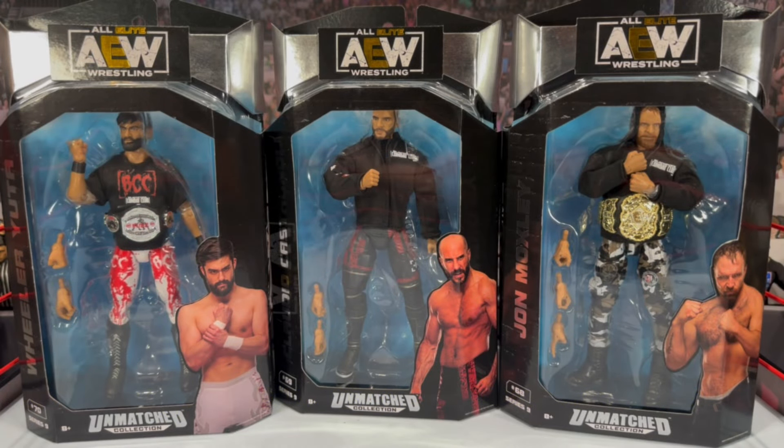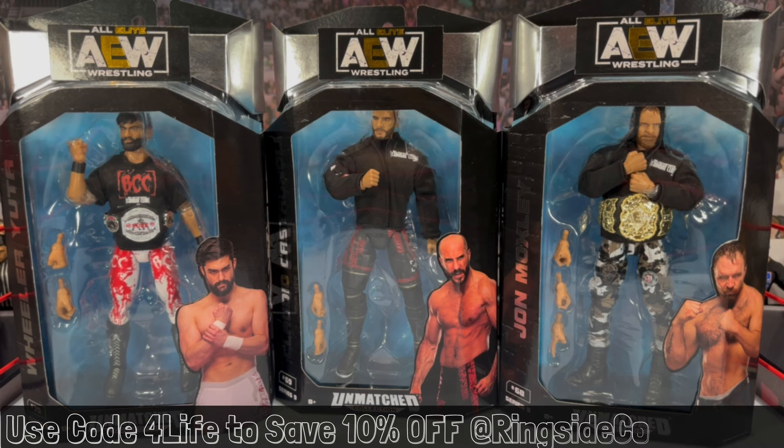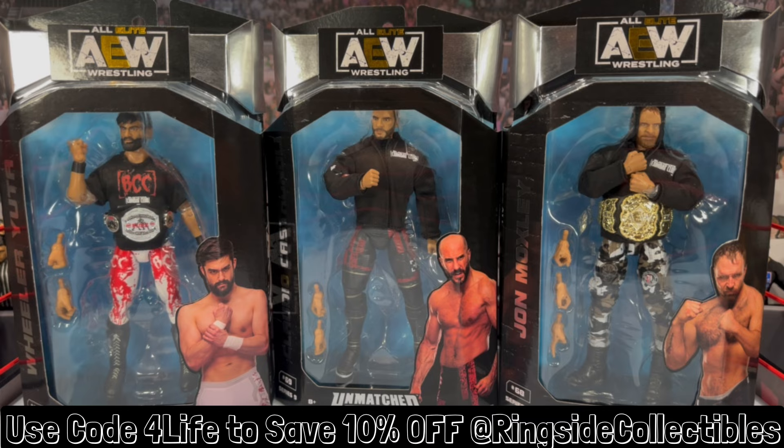What is going on guys, it's your boy Alex West Collects here bringing you the most in-depth action figure reviews here on YouTube. Today we're taking a look at Jazwares AEW Unmatched Series 9 featuring Wheeler Yuta, Claudio Castagnoli, and Jon Moxley. If you're interested in picking up any of these figures, they are now available and shipping from ringsidecollectibles.com — use promo code 'ForLife' to save 10% off your order at checkout.